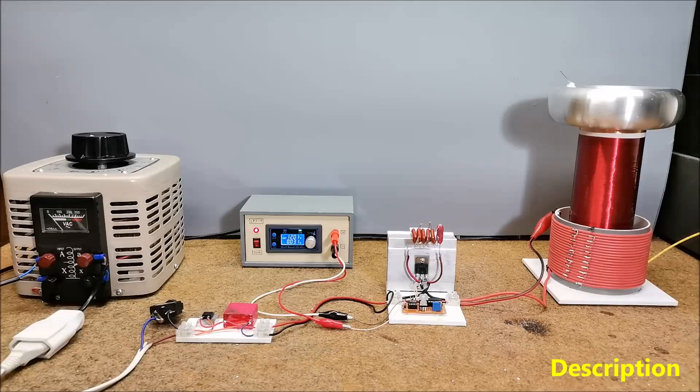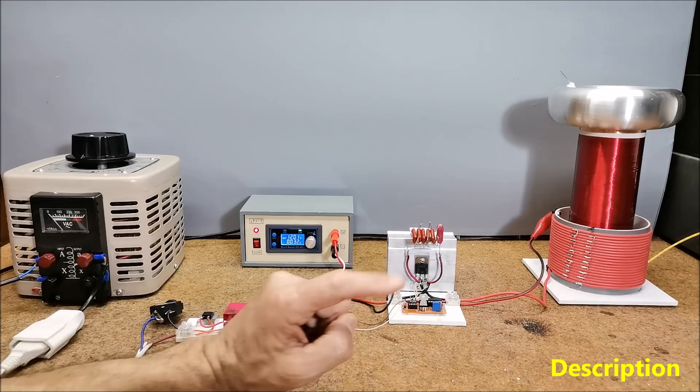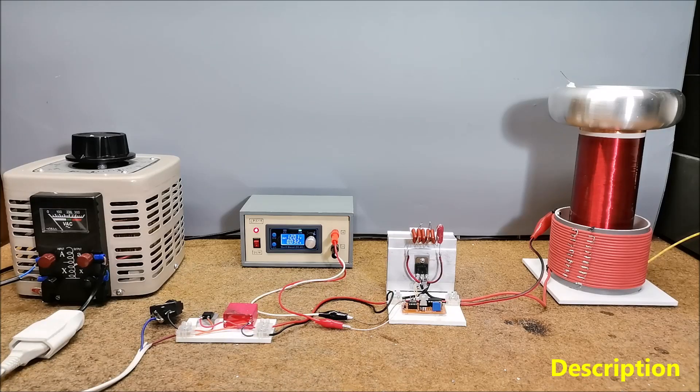Hello. A solid state Tesla coil is a type of Tesla coil that uses solid state components such as transistors, diodes and capacitors to generate high voltage, high frequency alternating current electricity. They have high efficiency, the possibility of longer term work as well as compact dimensions. Solid state Tesla coils come in various types and designs, each with its own characteristics and applications.